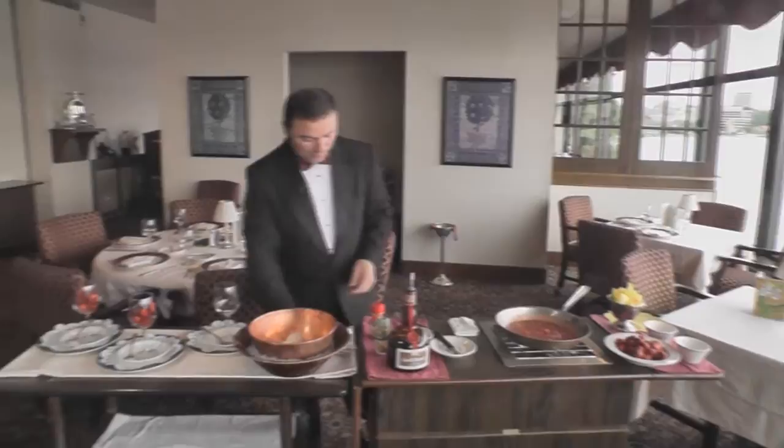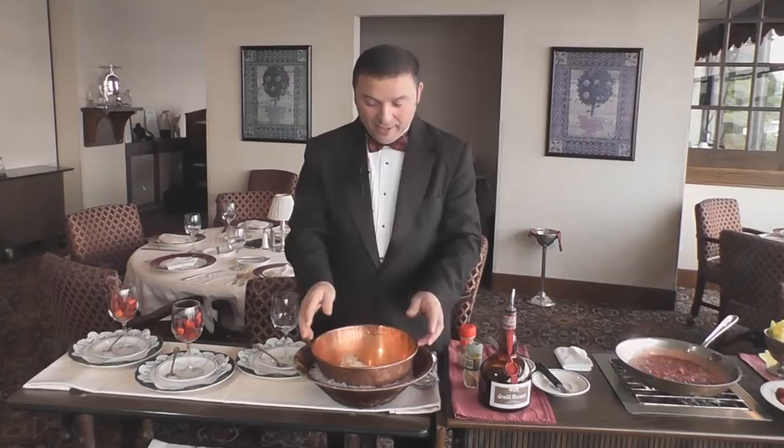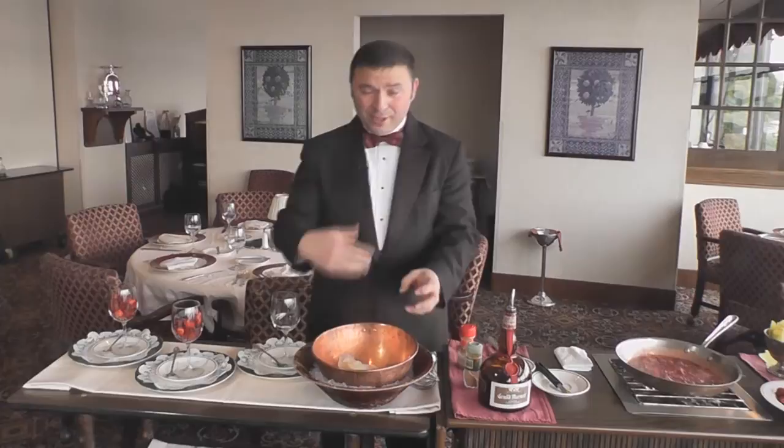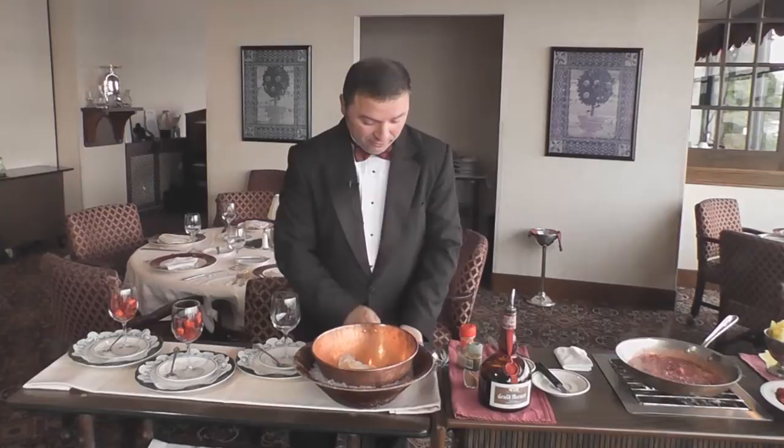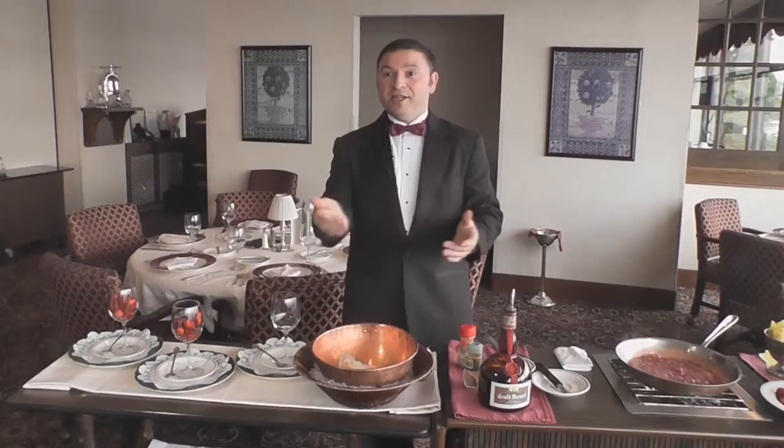Now we're going to move over to the right side. Over here I already prepared a dish — a little bit larger dish. If you have a salad bowl, you're going to put crushed ice in the bottom, and one scoop of ice cream and one scoop of homemade whipped cream. You can add it on. You're going to need a whisk and a spoon for the serve, because when you're preparing these you need all these tools. So get prepared.